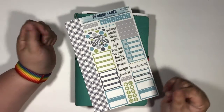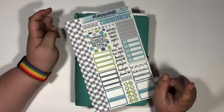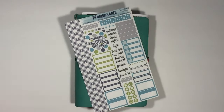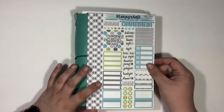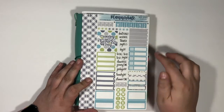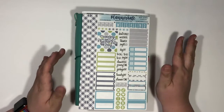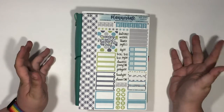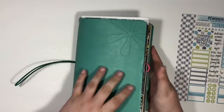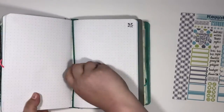Hello everyone, welcome back to Single Girl Budgets! My name is Jessica and today we're doing a rewind plan with me — not something I do often, but I did not plan for the week of Father's Day. I bought this super cute kit from Planner Kate; I absolutely love the colors and everything, I really want to use it, and I didn't — so we're gonna do that right now.